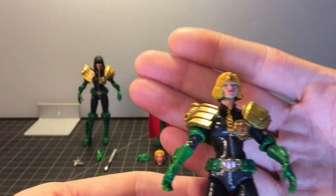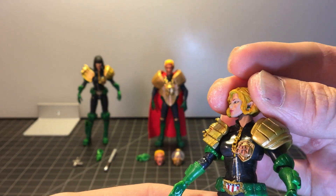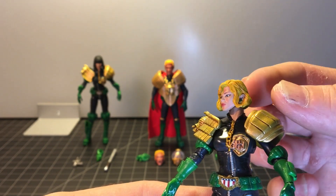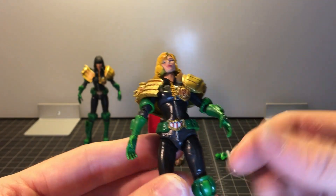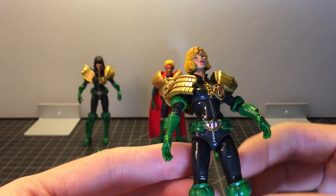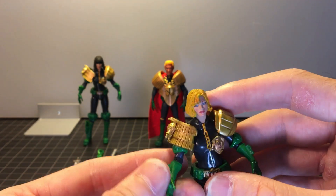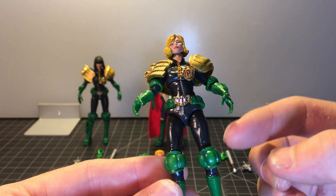I think her head sculpt's pretty good. They did a pretty good job with her paint — they put a nice little detail there. Her ear is showing, her hair is behind her ear, and she does have a little earring there, which is a nice touch. I do like that the green is very glossy. On Judge Dredd, which was the first figure, his green is not very glossy. I'll bring him out along with Judge Giant so we can do a little comparison, but her green is very glossy.